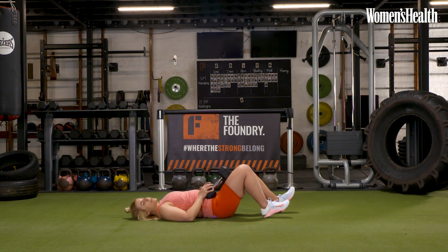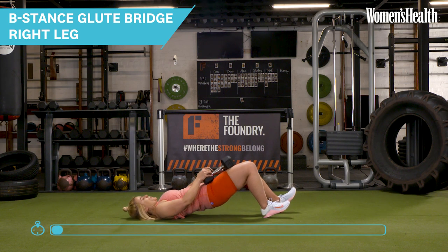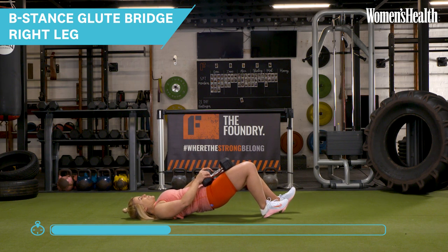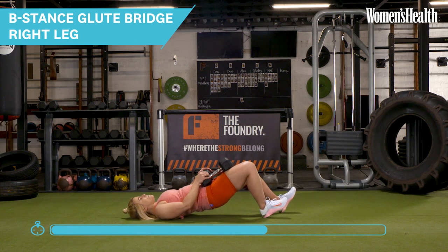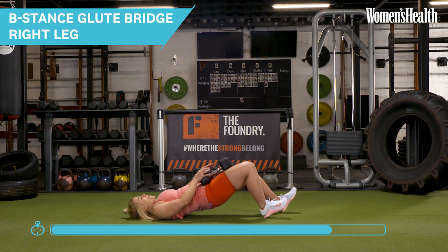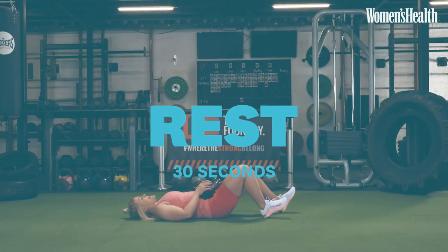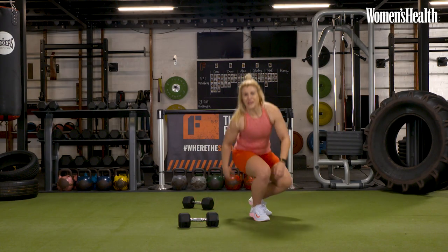We're just going to switch that stance onto the other leg. Ready to go and we're in — driving through that heel, little pause at the top. Really hitting those glutes and the core. Still feeling like I'm dragging that heel towards me to light up my hamstring. Last rep — two and one, and recover. I'm going to gently and safely drop those dumbbells. Ready for our final round.